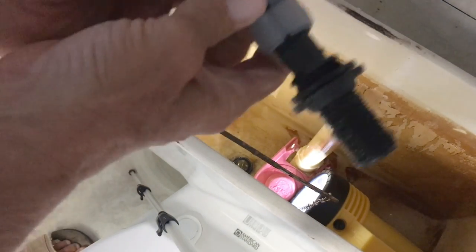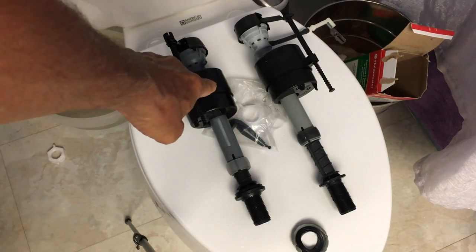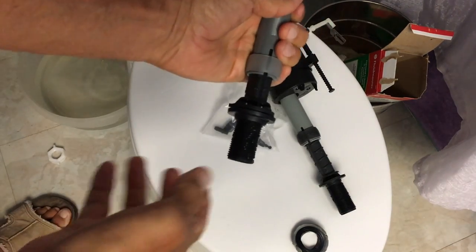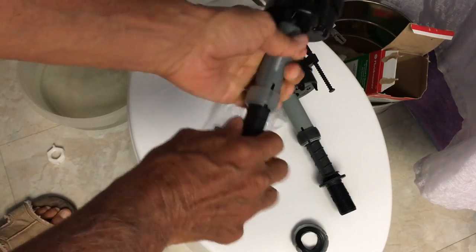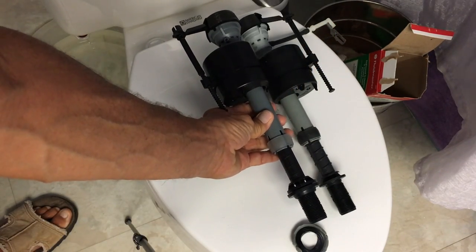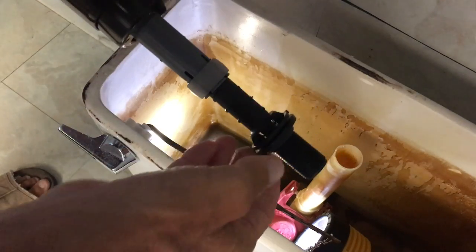This fill valve has an adjustment on it. I'm just going to measure the new one even with the old one, and then push it through on the bottom. To do that, all you do is kind of screw it out. We're almost pretty even there, so now we're ready to go.